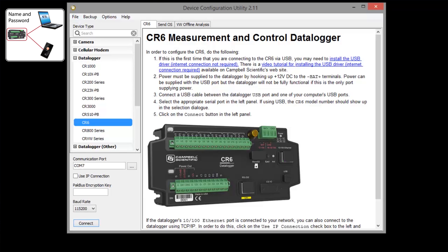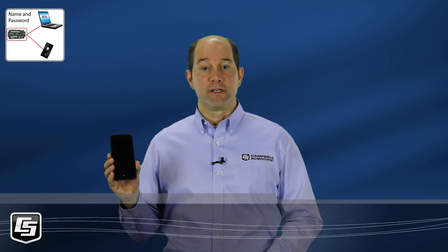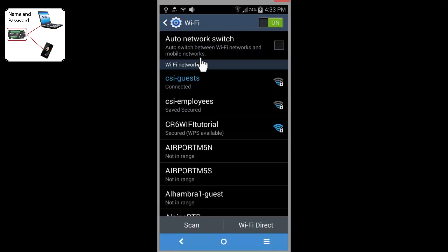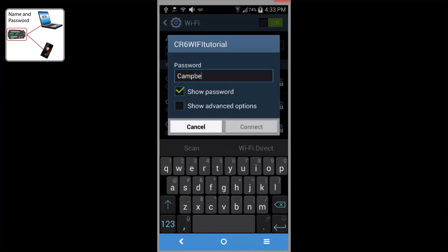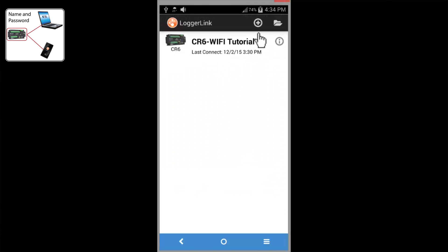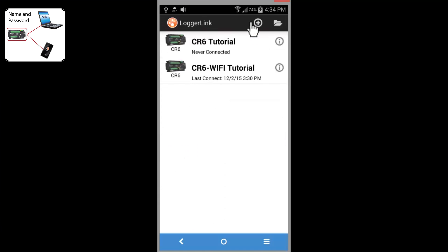We're done with the Device Configuration Utility for this scenario. Let's take a look at my cell phone again — we need to go to its Wi-Fi settings. Here's my CR6 with the name we assigned a few minutes ago in the Device Configuration Utility. Enter the password and connect. I can see that it is indeed connected. Going back to our LoggerLink app, tap the plus and search. There it is, and you can edit its settings such as the name. Tap save. It's that easy to connect now.